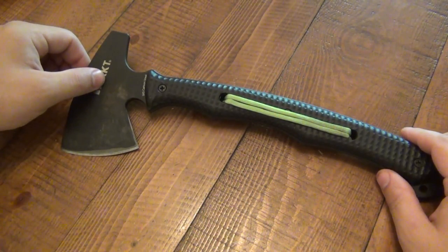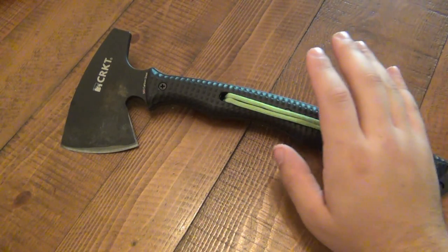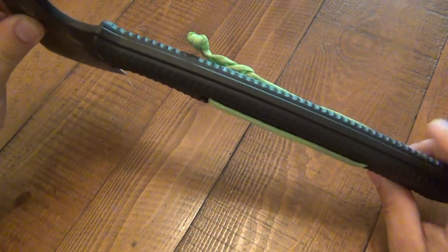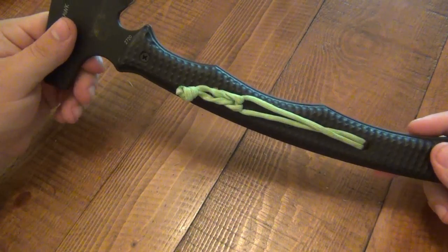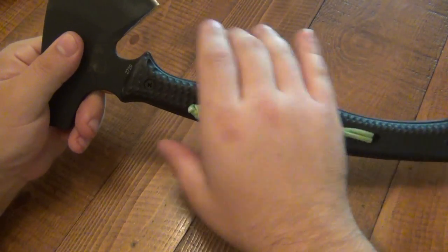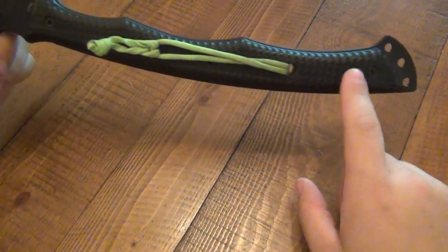The purpose of this is a rescue tool slash defensive tool — that's what it comes down to. It's very unique in that it is one solid piece of steel — full tang with these glass reinforced nylon scales. I love the overall design. I really love the full hand choils here — there are basically three or four main ways to grip this very comfortably.